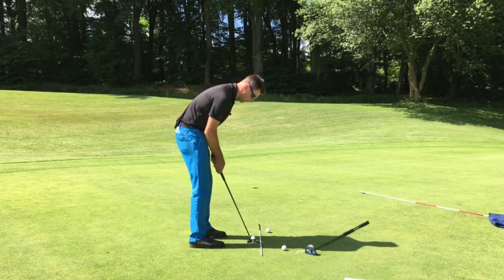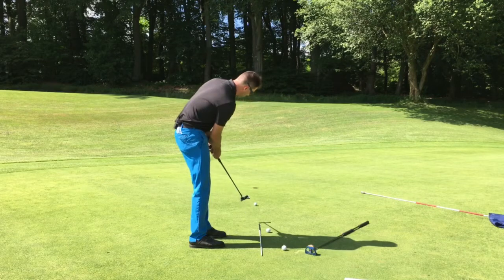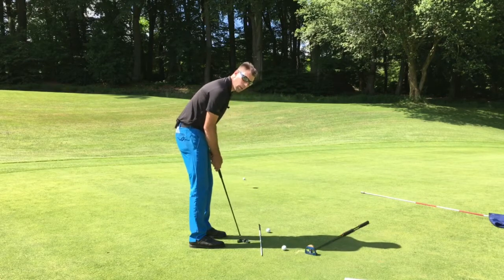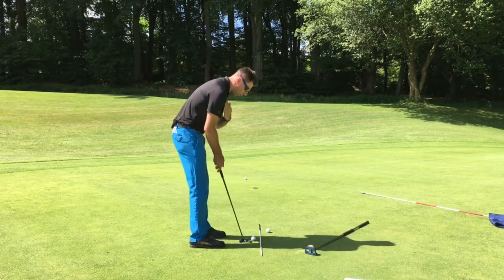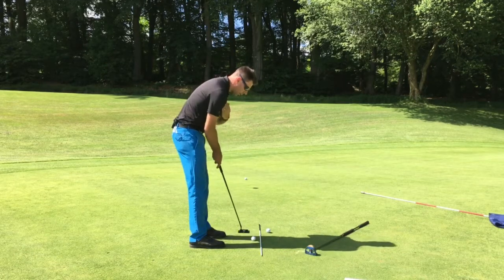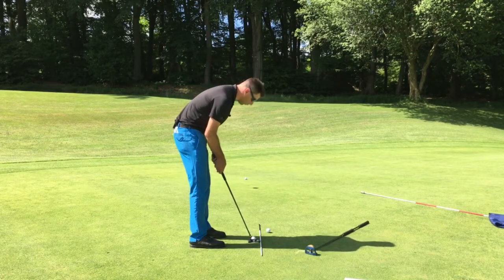If I'm a hip putter, I'm going to let the club come in, rotate, and go around. However, if I'm more of a shoulder putter — where I only turn my shoulders up and down — the arc is going to be considerably less.